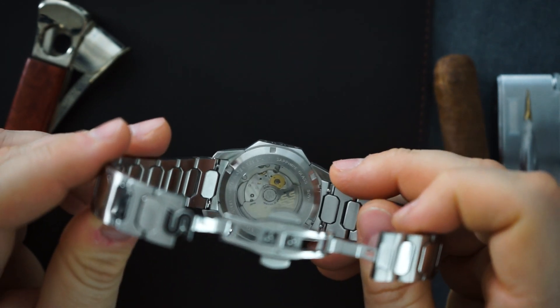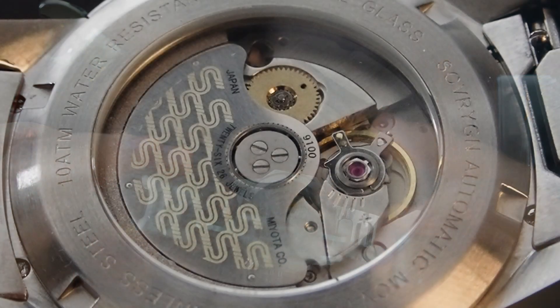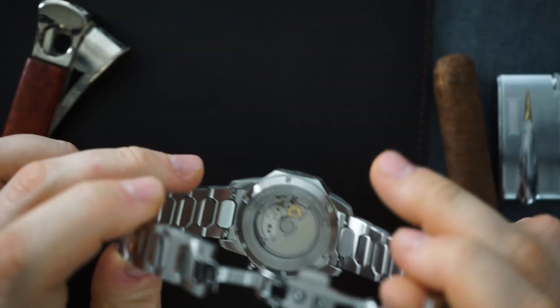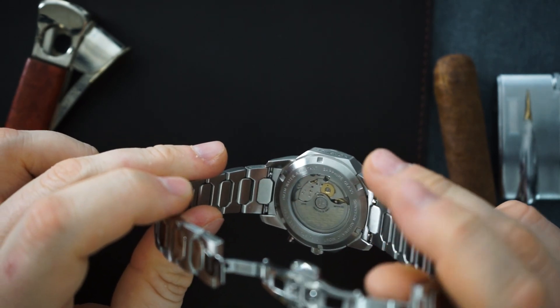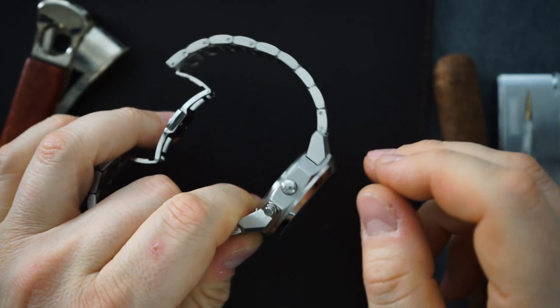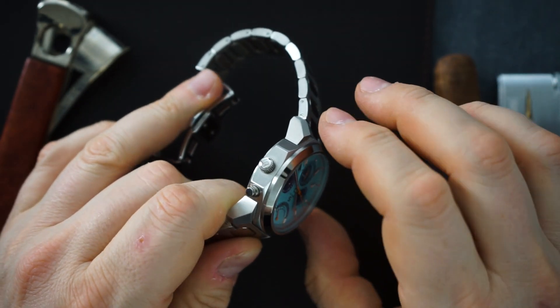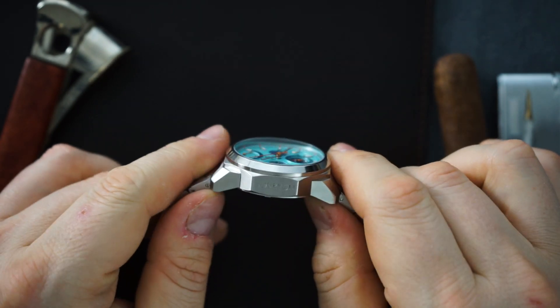From the back you get to see the Miyota movement. It has a customized rotor — it's the rotor that comes with the movement and has been customized, so it's technically not a fully custom rotor, but it is nice that they customized it at all. You get to see the movement from the back. It is a little bit thicker than normal because it's more complicated than the standard 9015 or 9039.